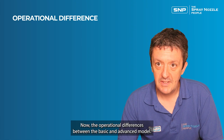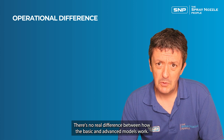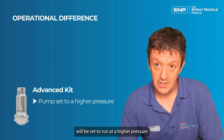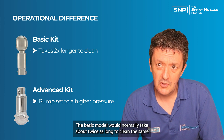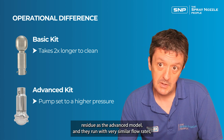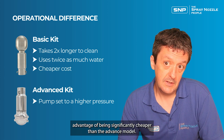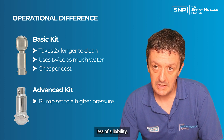Regarding the operational differences between the basic and advanced models, there's no real difference in how they work. They simply have different cleaning heads, and the pump supplied with the advanced model is set to run at a higher pressure, which has proven more effective. The basic model will normally take about twice as long to clean the same residue and will use about twice as much water, but it has the advantage of being significantly cheaper. It is best suited to lighter residues where lower-impact cleaning is less of a liability.